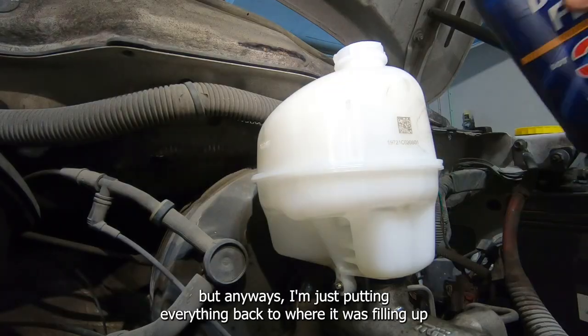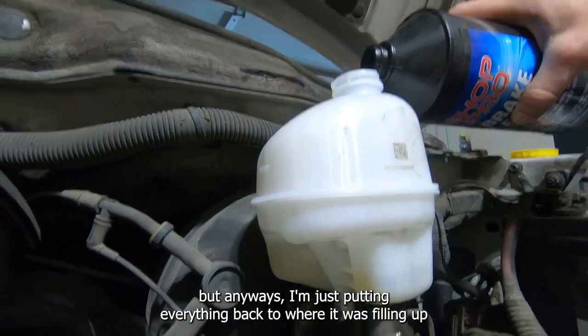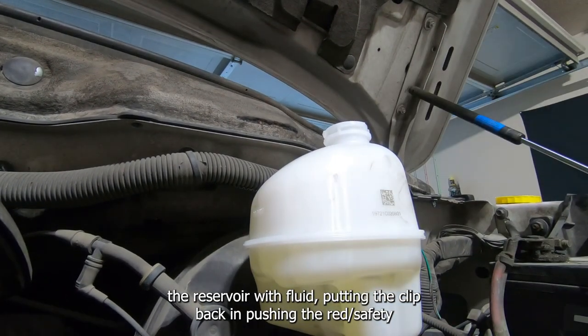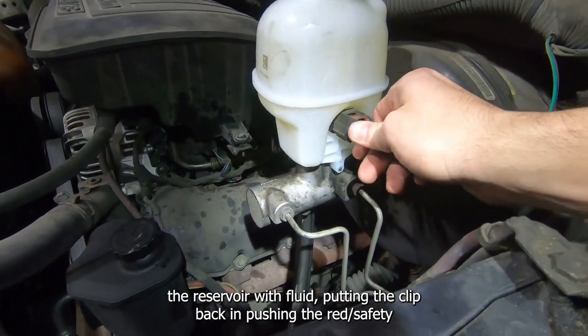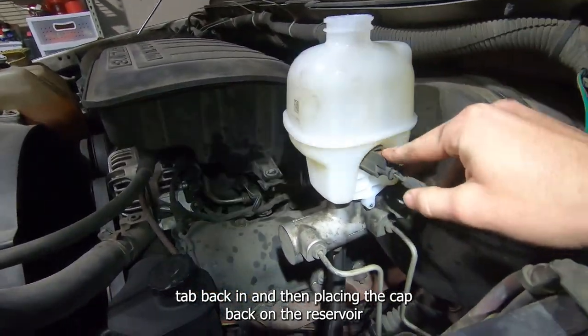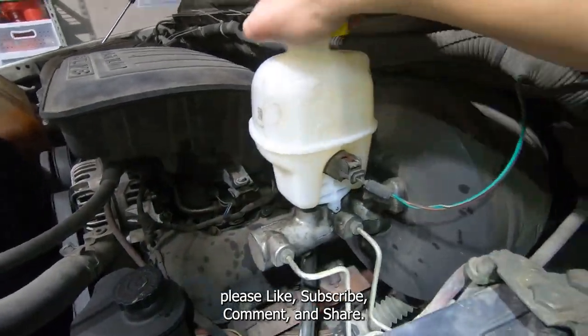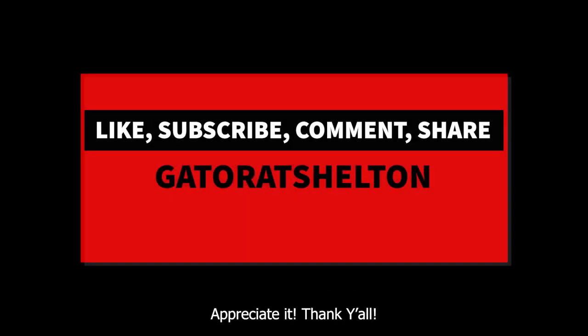I'm just putting everything back to where it was — filling up the reservoir with fluid, putting the clip back in, pushing the red safety tab back in, and placing the cap back on the reservoir. Please like, subscribe, comment, and share. Appreciate it. Thank y'all.